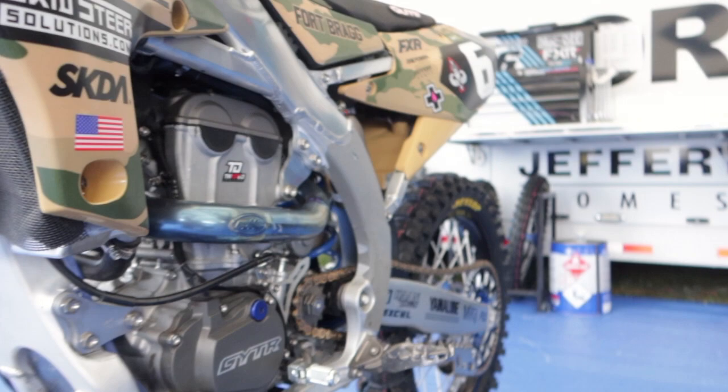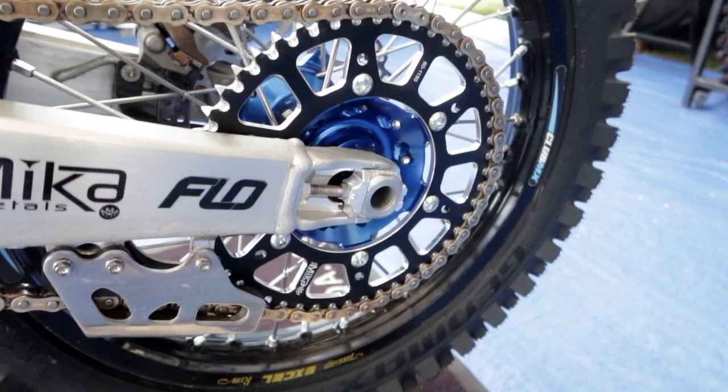Down low, we run a Twisted Development engine. Jamie Ellis does the engine. We use a Miko chain and sprockets.